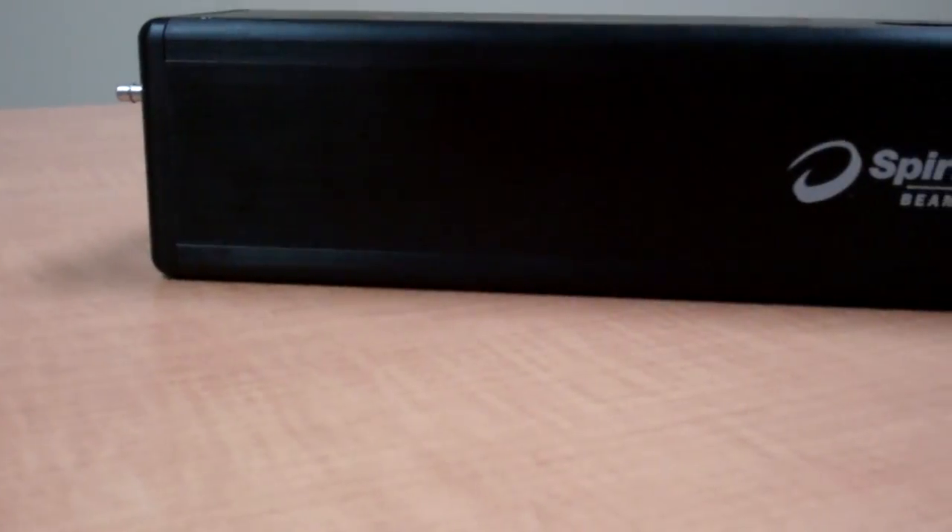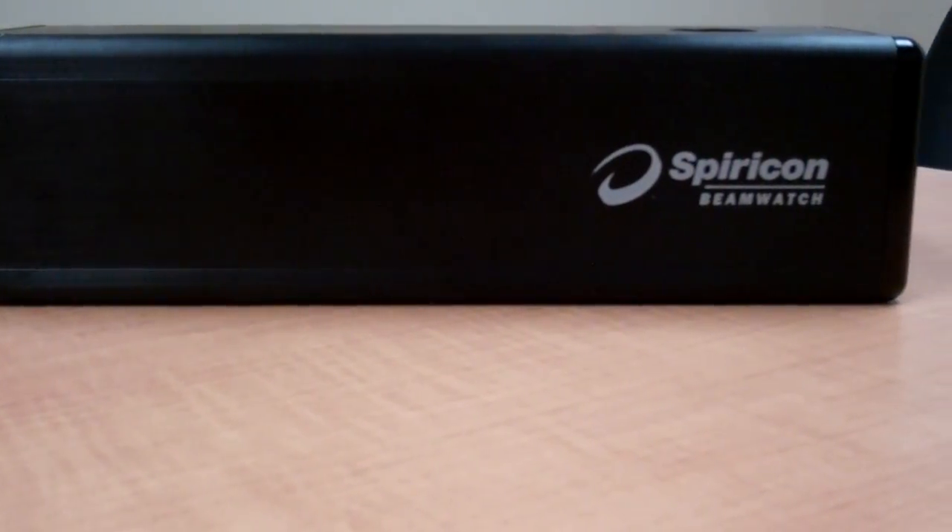I want to thank you for letting me have this opportunity to inform you of this exciting new product for the users of really high-powered lasers. I especially want to thank IPG, EWI, and Johnson Controls for their support in this development.